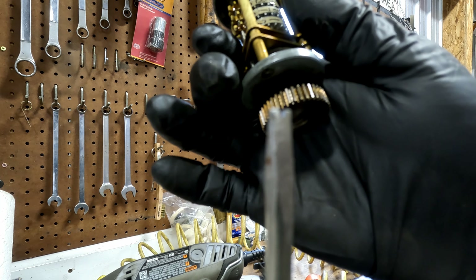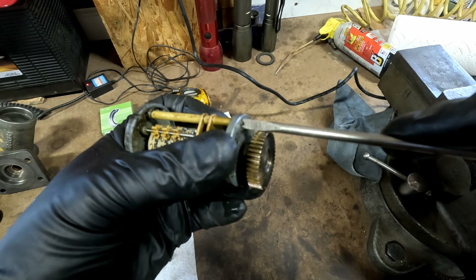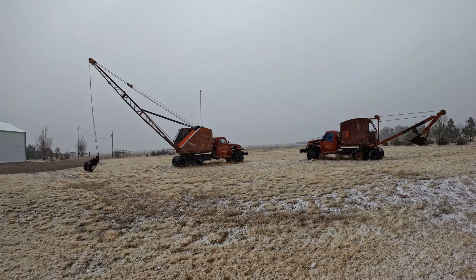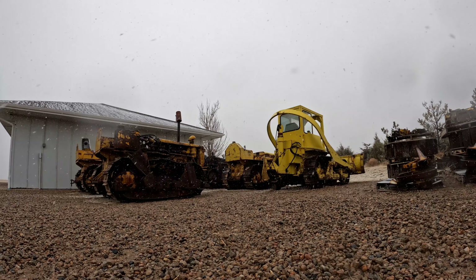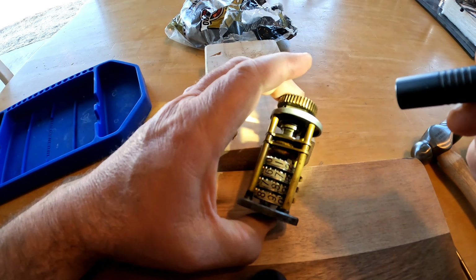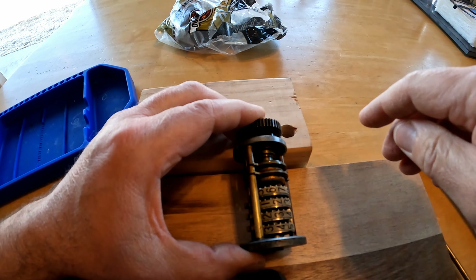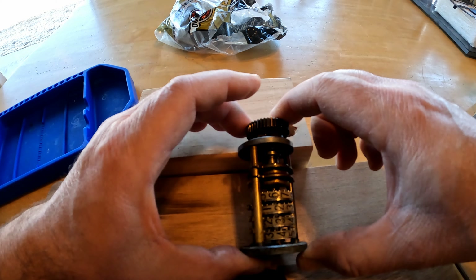That's pretty close — I need to widen that other side just a touch. Actually it might work. I think we're good. I'm a little hesitant to take too much out. I've got a small pin there that I need to punch out so I can get that gear out. This is going to be very tedious, and there are marks that indicate that somebody has attempted to get in this before.